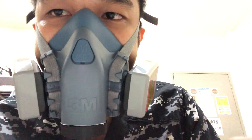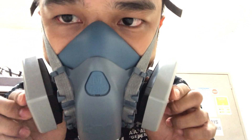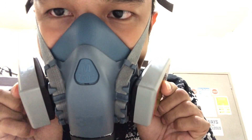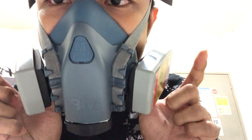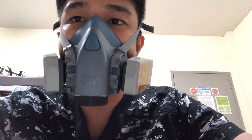For the negative pressure user seal test, you should occlude the inhalation valve as so, then push a little firmly and then breathe in. There should be a suction effect that makes sure that the mask is fully sealed on your face.